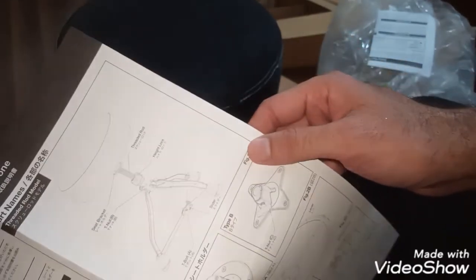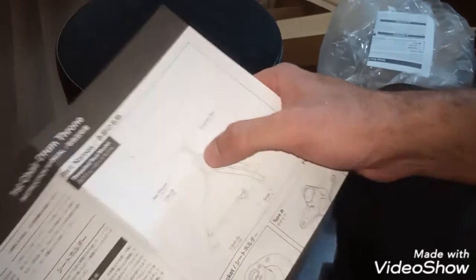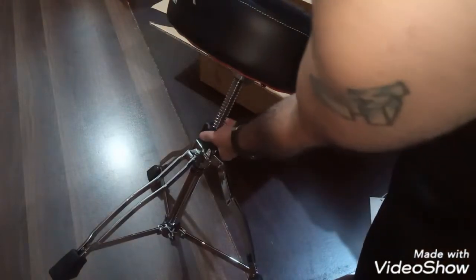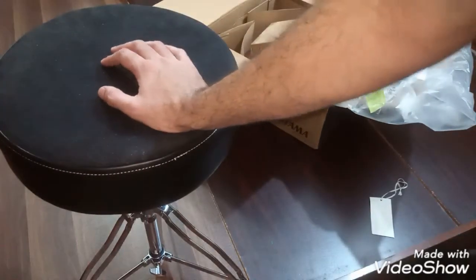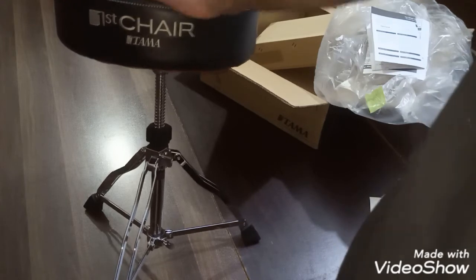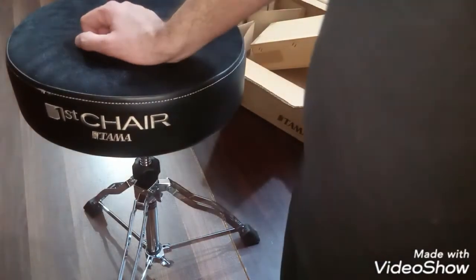It's got a throttle rod height lock — that black piece we saw is a lock. What you do is adjust your height first and then lock it in. You don't want to lock it before you've set the height the way you want it. So that's what I wanted to show you guys — a Tama drum throne unboxing, and my first ever video.